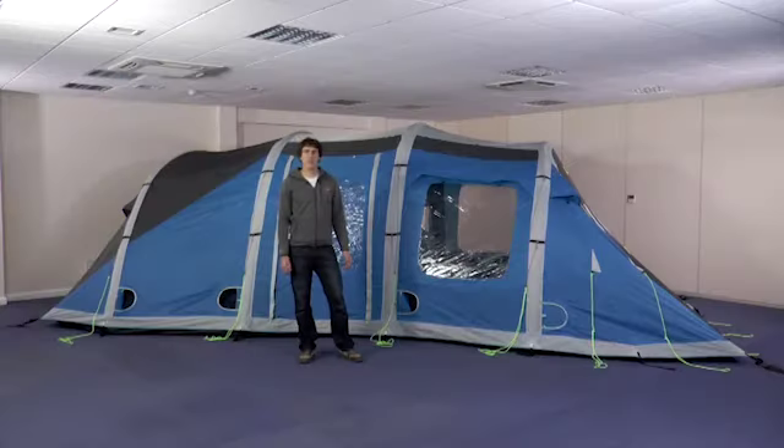When you're ready to take your tent down, take the guylines out and unpeg all the adjustable pegging points apart from the four corner ones. Then you need to start deflating the poles from one end of the tent.